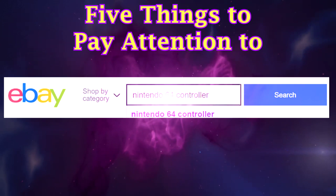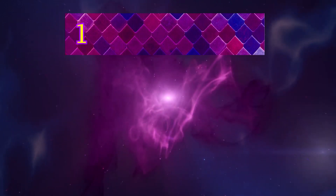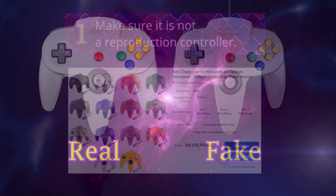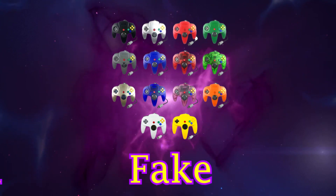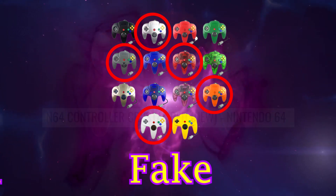5 things to pay attention to when ordering controllers online. Number 1: make sure it's not a reproduction — a so-called repro controller. A few signs to check: if there is no Nintendo logo above the start button, it's a fake.